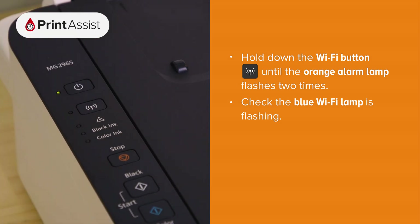Release after the second flash. If everything's gone to plan, the blue Wi-Fi lamp should be flashing like this.